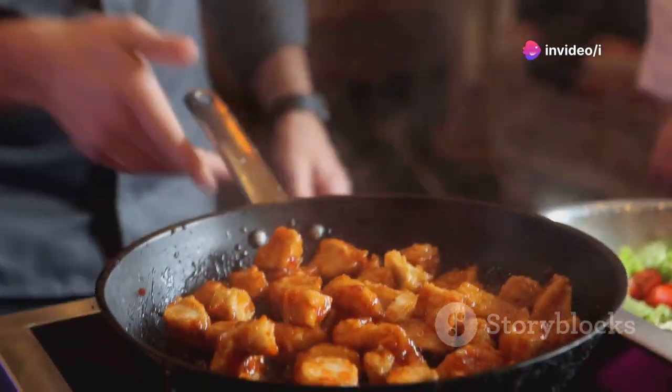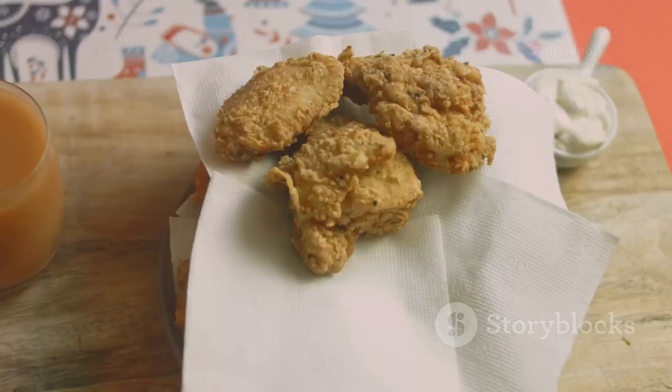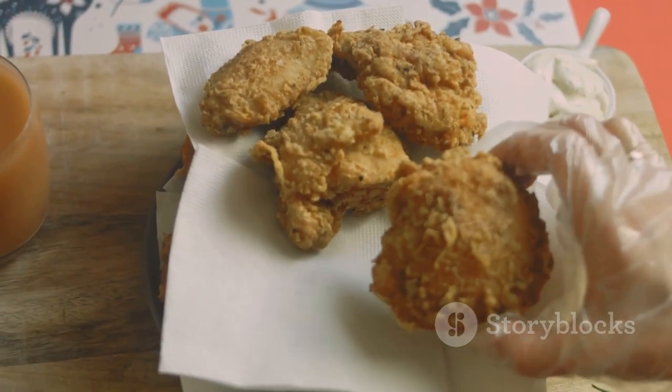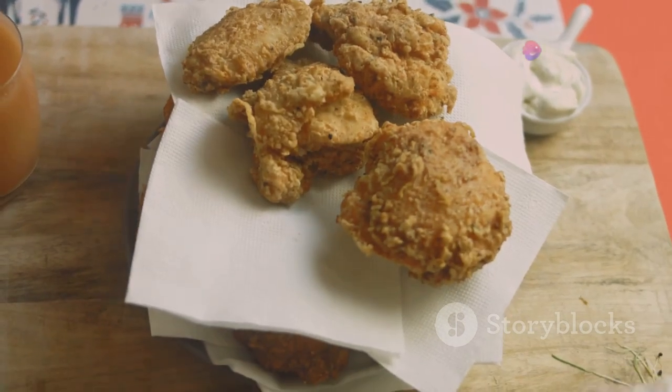This recipe brings back such fond memories of my travels and the people I met. Cooking it always makes me feel nostalgic and happy. I can't wait for you to try it. I hope it brings as much joy to your table as it has to mine. Let's cook up some magic together.